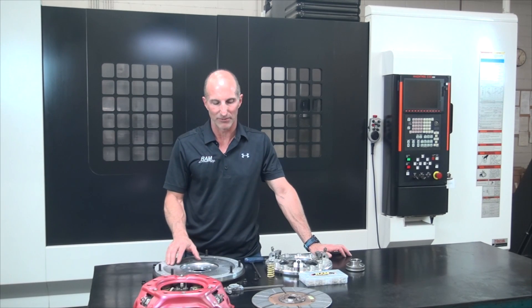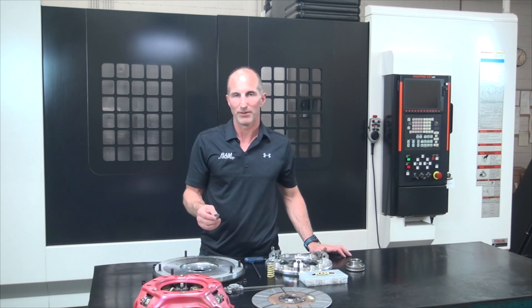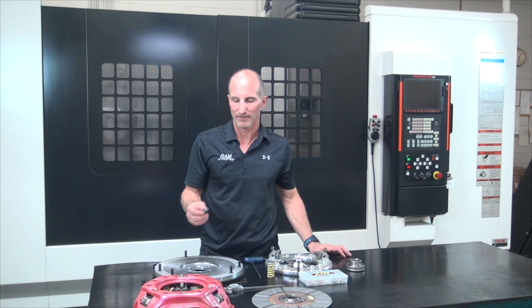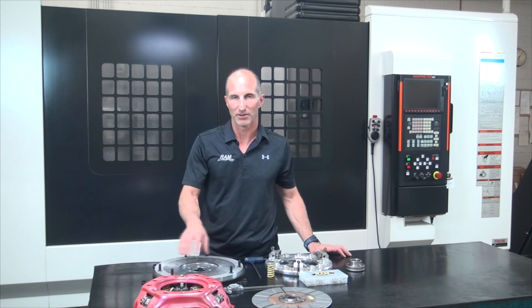When you're assembling this unit, the first thing you're going to do is take the flywheel and install it on the engine. You're going to want to use a high quality flywheel bolt like this ARP flywheel bolt with red Loctite, and you'll put the bolts in, pull the flywheel up on the crank in a star pattern, torquing it down to 85 foot pounds.